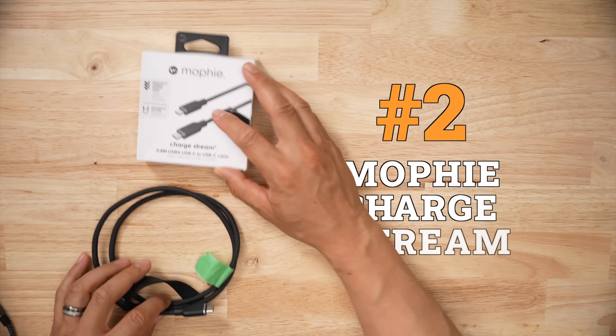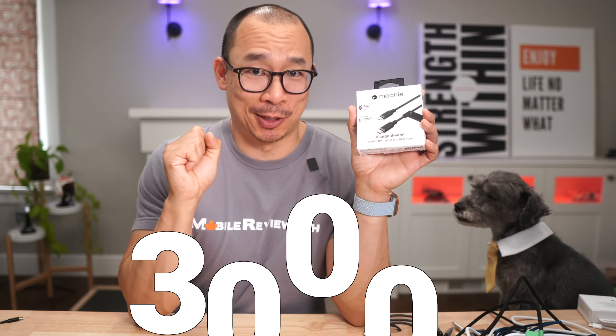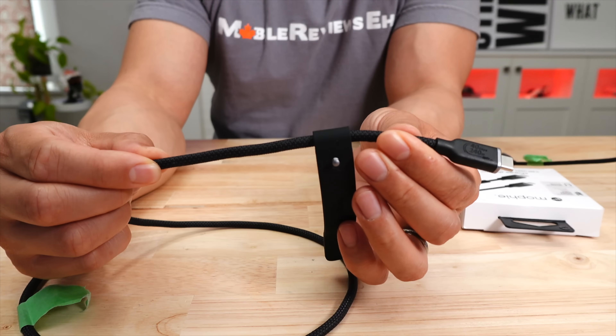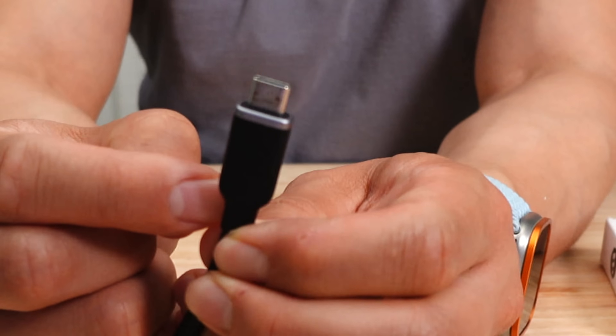Number two is the Mophie ChargeStream USB 4 cable. I'm not a big fan of Mophie products — their battery bank stuff is just really meh — but their cables are surprisingly good. This cable is rated to 3,000 bends, a far cry from the 300,000 of the Anker Prime, but at least they put a value to it, because a lot of other cables don't. It has a very nice braided finish, the connector is actually quite small for a USB 4 cable, and it handles well — it's not very stiff.